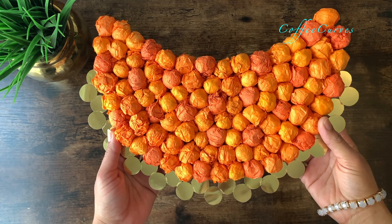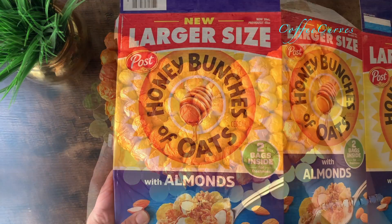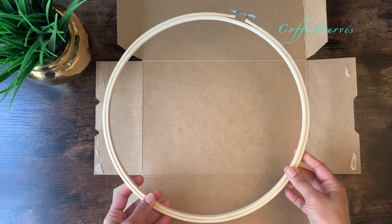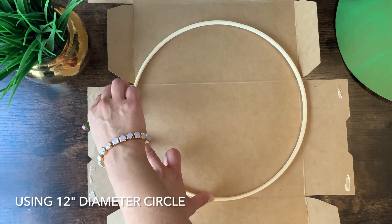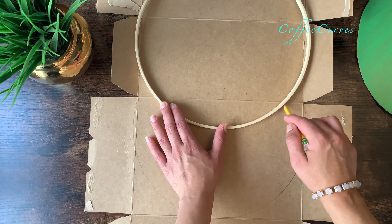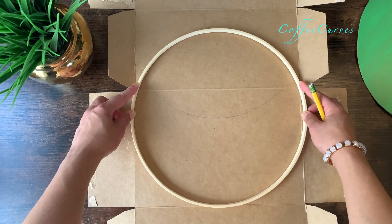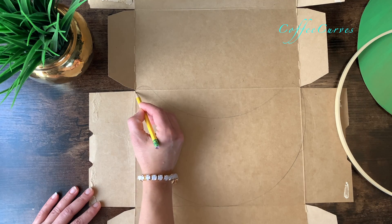To start with, I will first show you how to make these crescent or moon-shaped decorative pieces. For this I'm going to be using a cereal box — you can use any lightweight cardboard as well. Using any circular object, I'm going to trace out a half moon shape. To get a nice shape, take about two inches more on the sides and then draw the other curve. Now join both the curves together as shown.